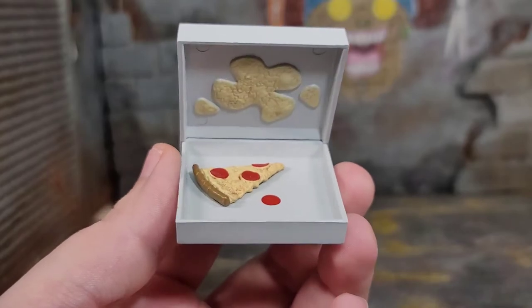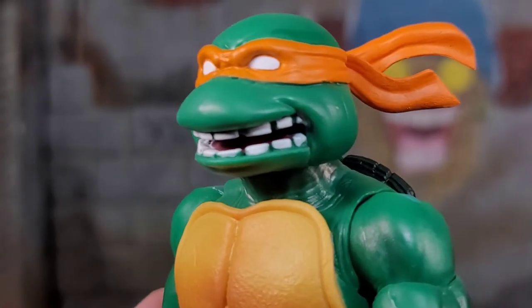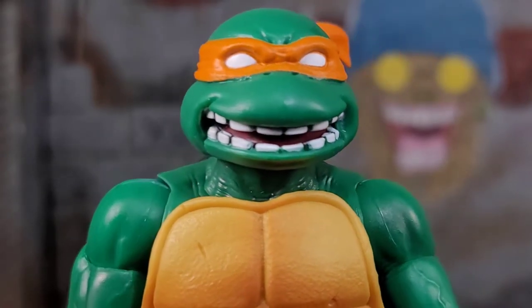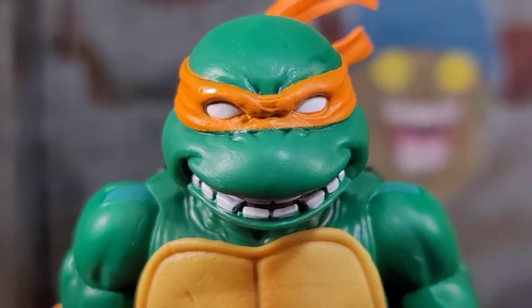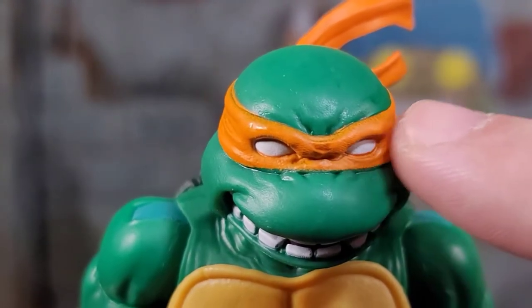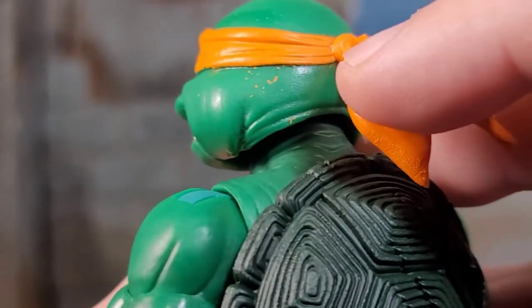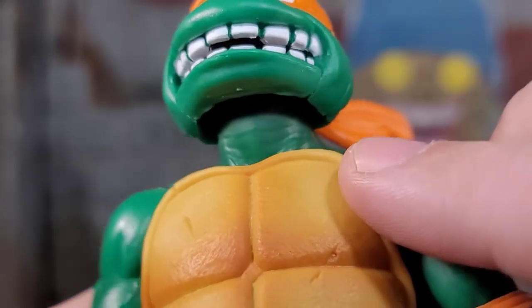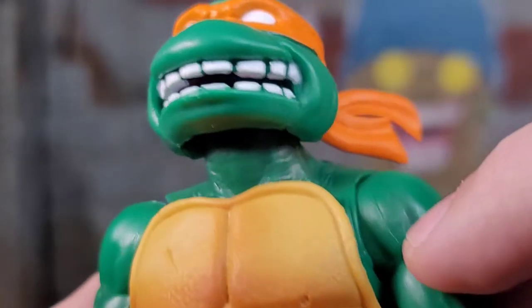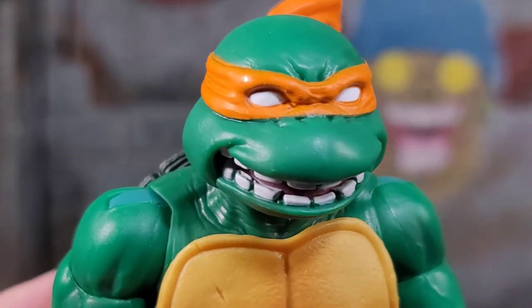Here we get a close look at the alternate head that Michelangelo comes with — this is the one I will be displaying him with. It looks really good, with painted teeth and painted tongue. But focusing in on the top, we don't get any texture anymore and we get some overspray on the bandana throughout the figure — really bad spray on the back of his head. Also, don't make this head sculpt look up, because you can see the slashes where they attach the jaw separately, which is an eyesore. Good thing I'll be keeping his head aiming down a little so you can't see it.